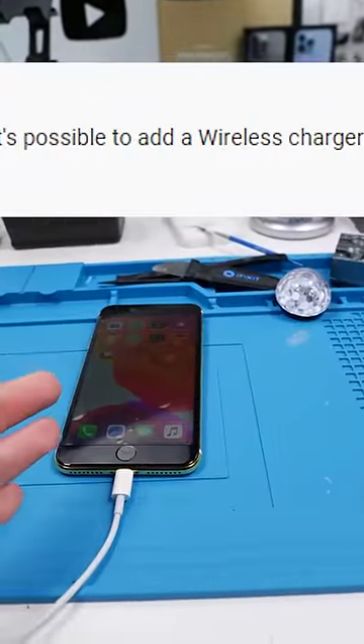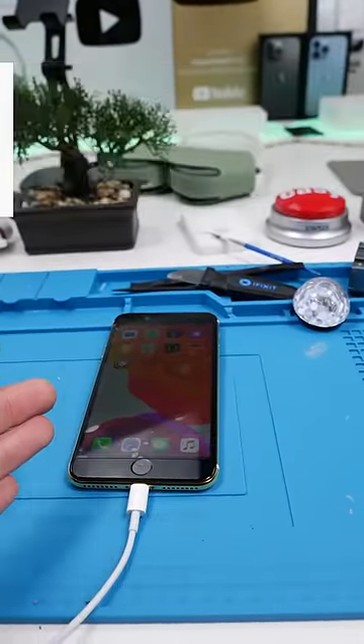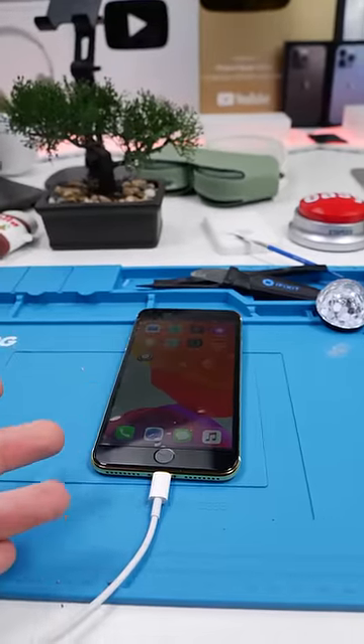Flame Bros asks: is it possible to add wireless charging to an iPhone 7 Plus? Yeah, it actually is surprisingly. Here's how.